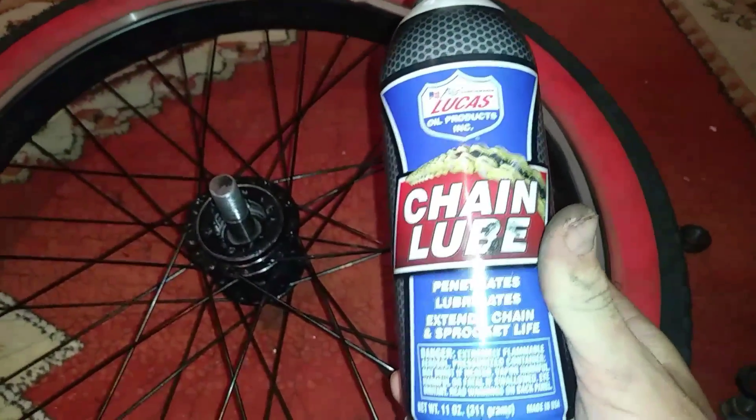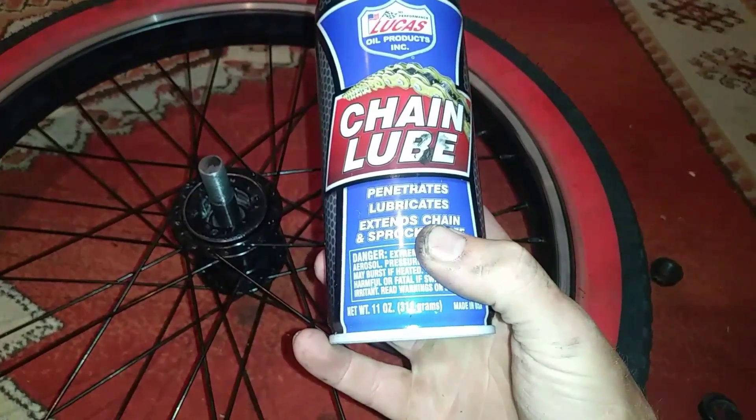I really like this Lucas Chain Lube. It's actually specifically for chains and sprockets. I put it on my chain and sprocket as well and it seems to stay on. It makes things really smooth.